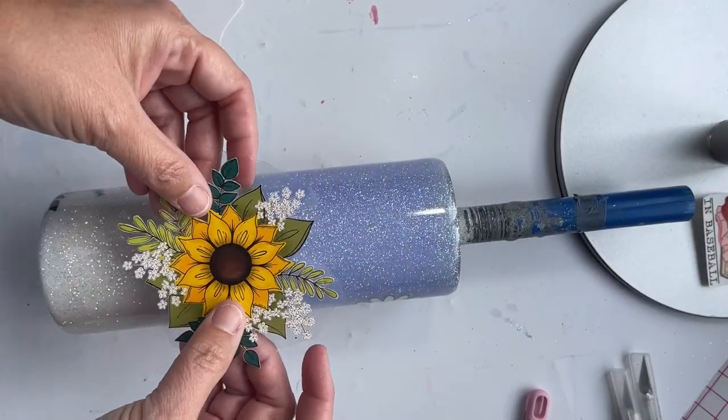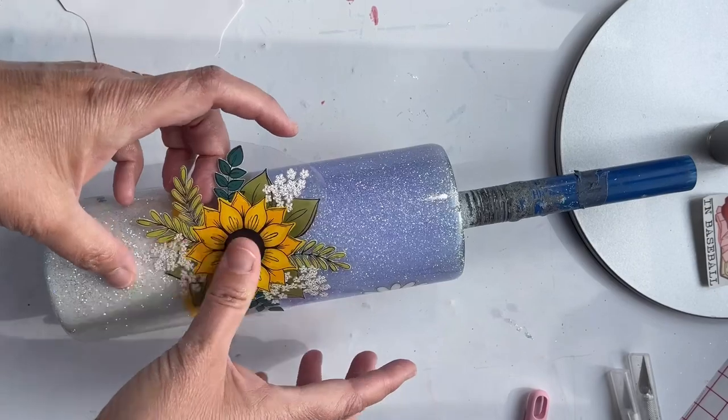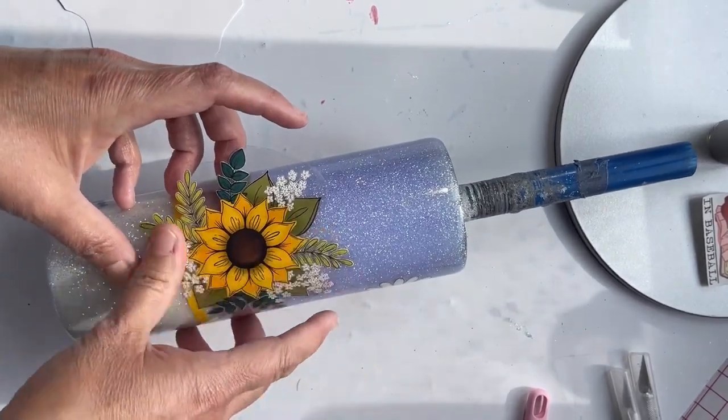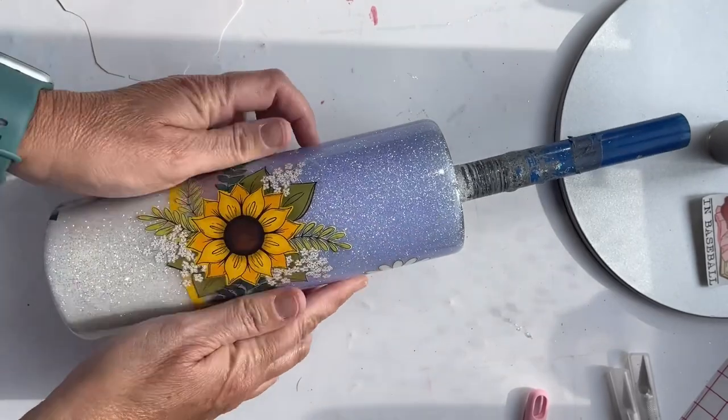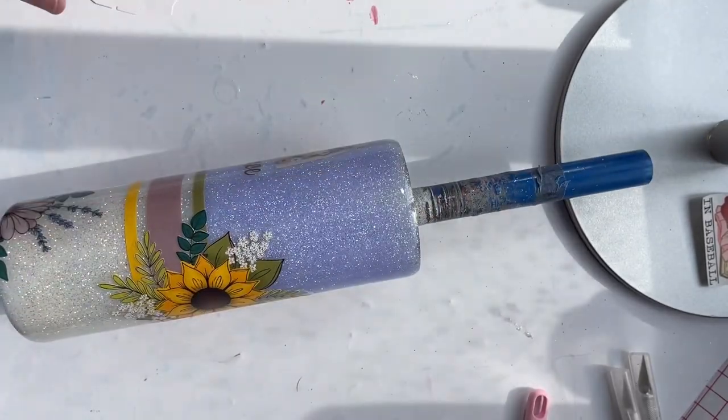Here I'm going in and reapplying everything. I also found another element sheet from the bundle — these really cute little hearts that go with it — so I'm going to go ahead and apply some of those to the tumbler as well.